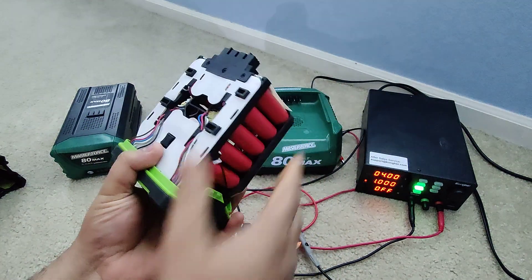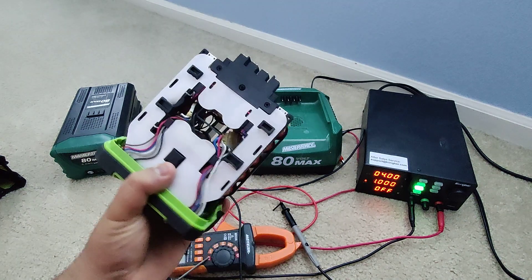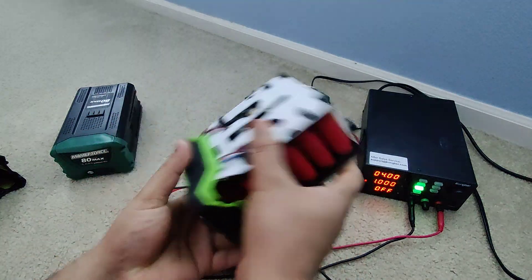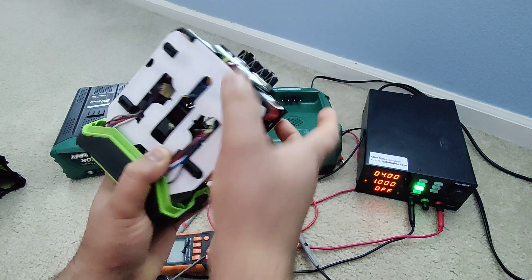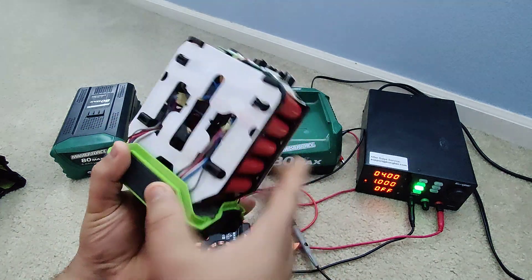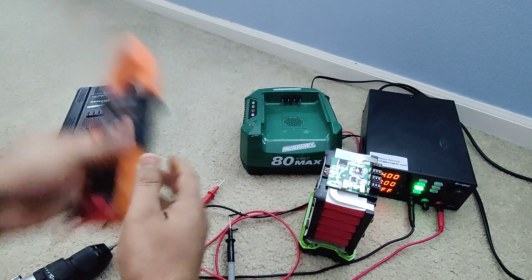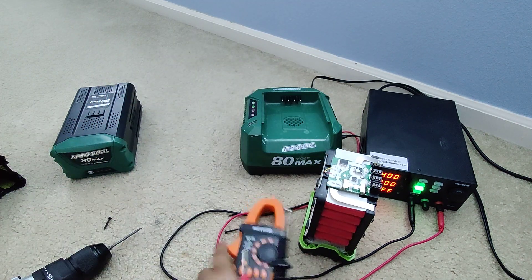Because this is a 2-amp battery, there are a total of 20 cells connected in series to make a total of 80 volts — that's why it's 80-volt max. I already counted the cells individually: five here, five on this side — that's 10 — and then more on the other side, totaling 20 cells.